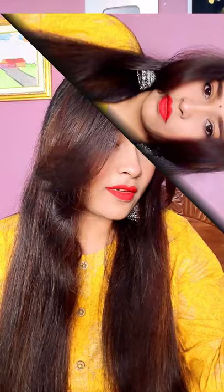Look guys, how much volume is in the hair! The front curtain bang area will not be flat. I will set it with the comb and open it up. And this is the final result!